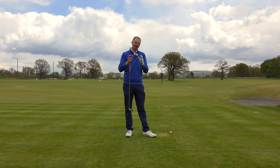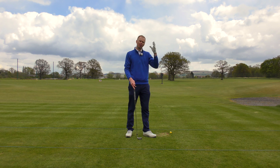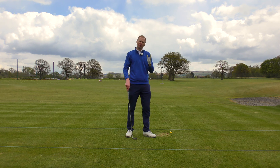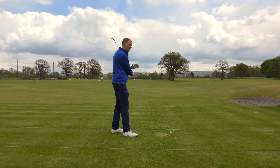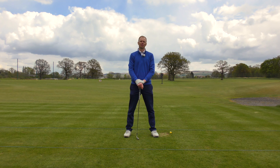I do need to stress: get these changes done on the practice range, on the practice ground, or in practice rounds. Do not go and stand on the first tee with all these thoughts in your head in a competition with a scorecard in hand and try to improve. Get these faults and changes made in practice on a driving range with a bucket of golf balls — if you make some mistakes, it's not the end of the world. This fault-finding series will hopefully help improve those faults and get you playing better, more enjoyable golf.